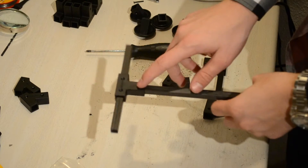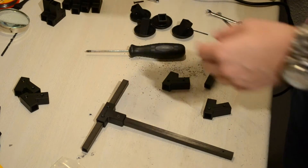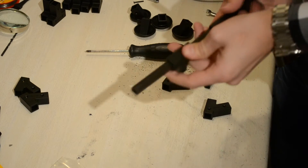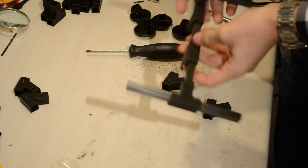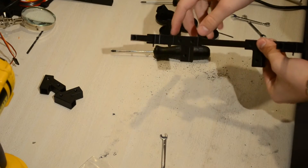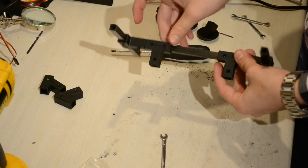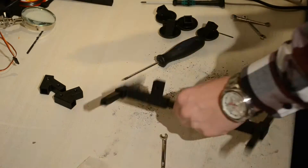Now mount one of the ends with a 20 millimeter bolt. You're going to need two more T-connectors — push one all the way in on one side, and push the other in on the other side, then mount that connector. Move the tubes to the extremes as far as they can go, and put a screw in one of the two holes just to hold it while drilling, because we're going to drill all four holes out on both sides. Then go ahead and mount the bolts.